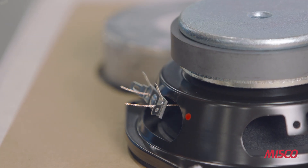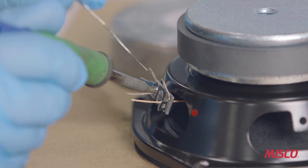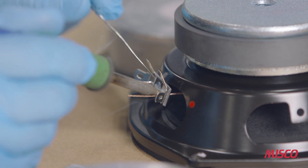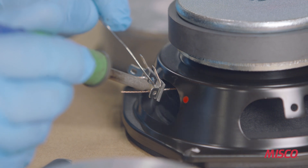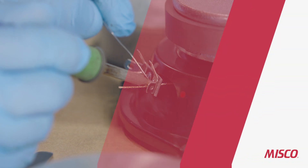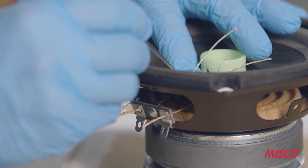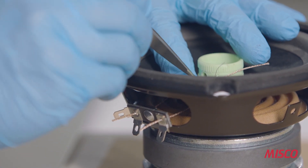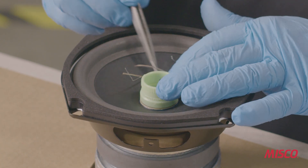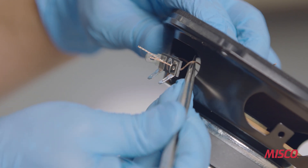Next, we're going to solder the tinsel wire to the terminal strip. Soldering in this application is challenging because the wire contains a Kevlar or cotton thread, so we need enough heat for the solder to flow evenly, but not so much heat that we burn the thread and the fiber. Next, we're going to wrap the voice coil wire around the eyelets of the cone to make a mechanical connection between the voice coil and the tinsel leads. We put a small form in the wire as a strain relief so that as the cone is operating, the wire does not see any tension.